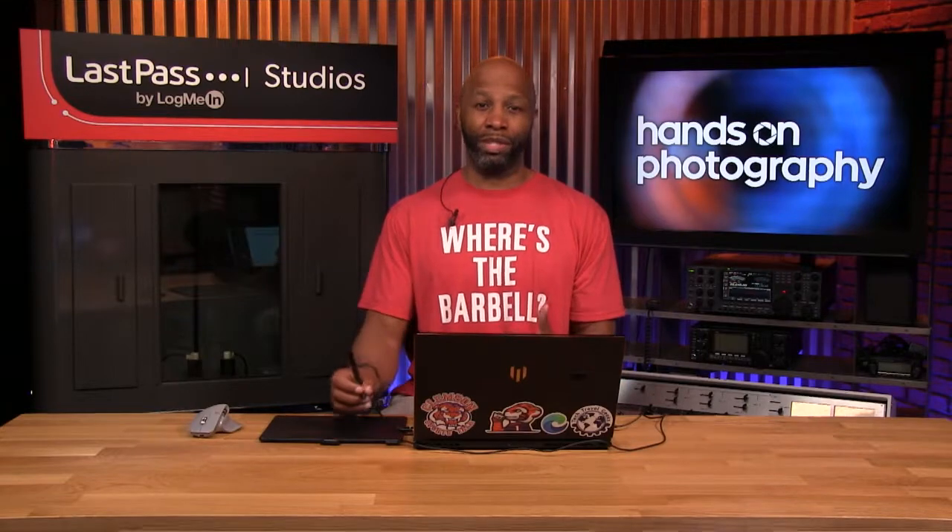Hey folks, this week we're back taking a look at the Gradient Tool. This is a part two. I'm going to show you how to use this tool to apply effects to your images, as well as use them as a nice, simple touch-up option when you're working with a headshot. Check it out.